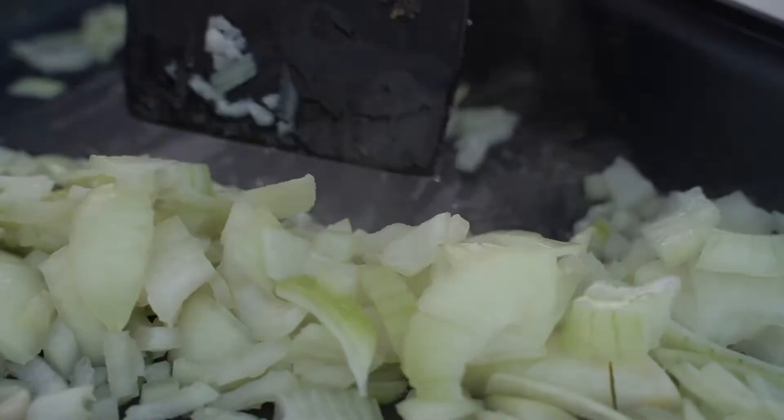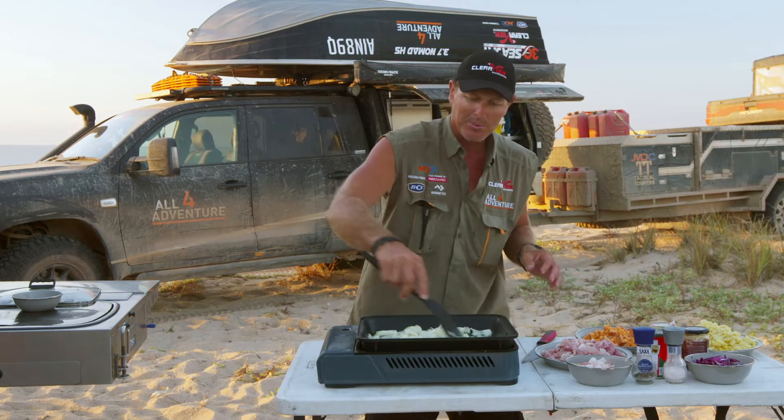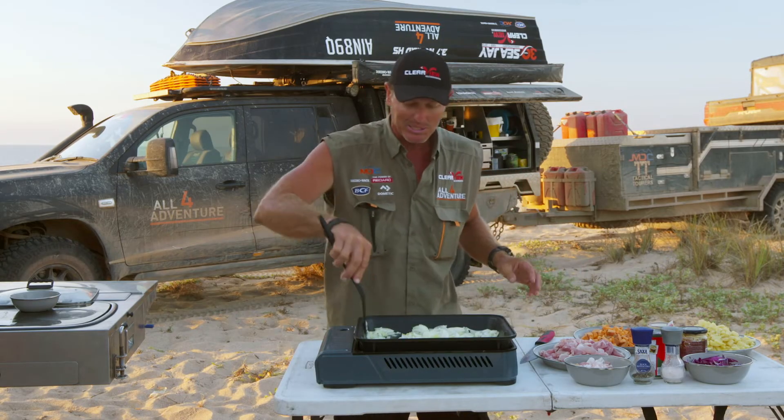Now this is a chicken pad thai curry. A bit of oil in the bottom, and away we go. The beauty of this thing is it can handle a little bit of breeze — you don't have to sort of cover it around. It actually handles that breeze quite well.